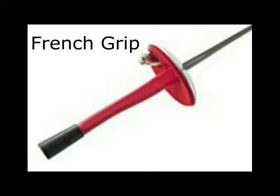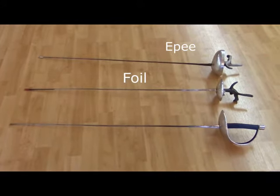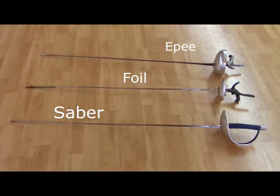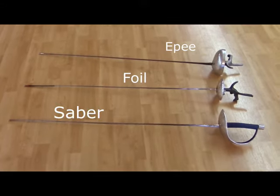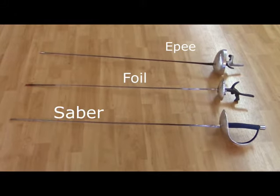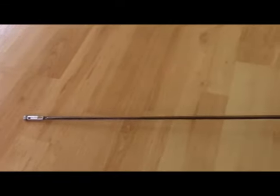The three types of blades in Olympic fencing include the epee, the foil, and the saber. Each have different rules, where the epee has full body contact, the foil only the torso and bib are on target, and the saber has the torso up, including the arms and helmet.